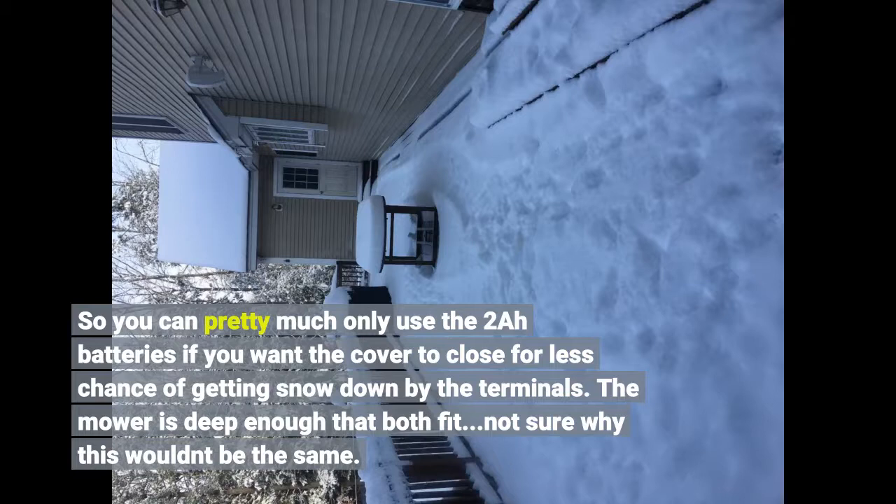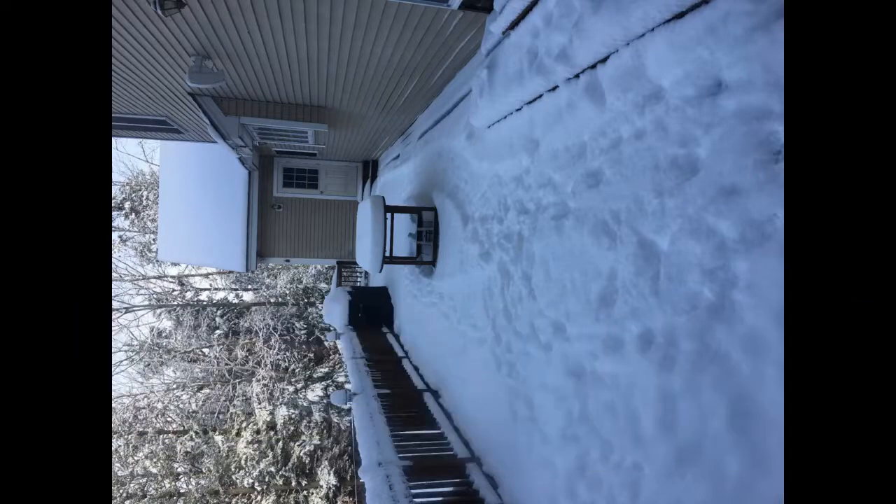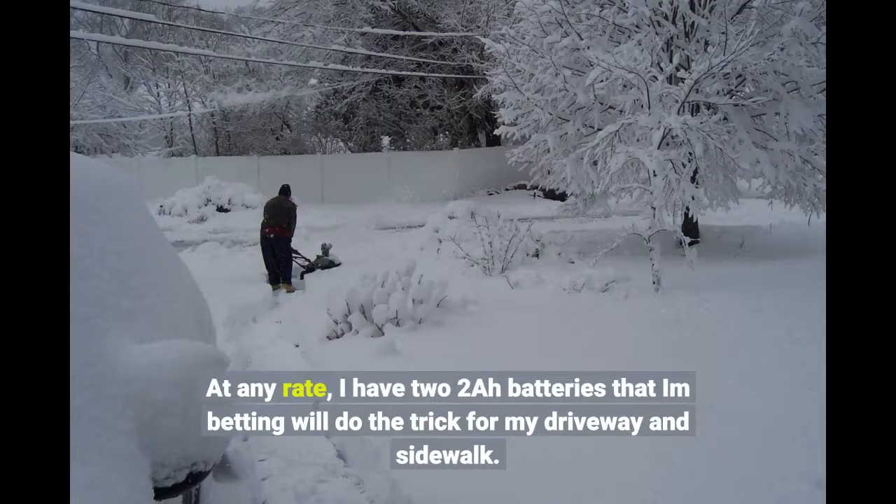The mower is deep enough that both battery sizes fit. Not sure why this wouldn't be the same. At any rate, I have two 2A batteries that I'm hoping will do the trick for my driveway and sidewalk.